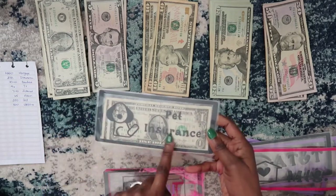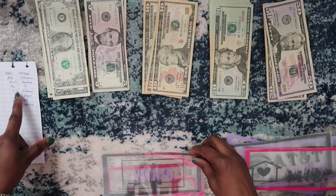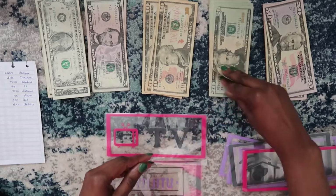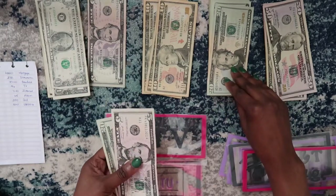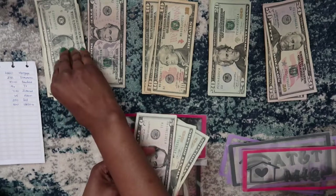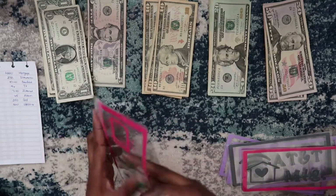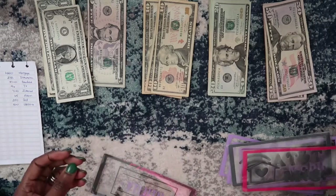This pet insurance envelope is for Hawks — I put a little dog here. I'm also going to fund my TV, which is a total of $46. Two twenties, a five, and a dollar — that's $46 — and that's going to fully fund my TV envelope, so I'll put that to the side.